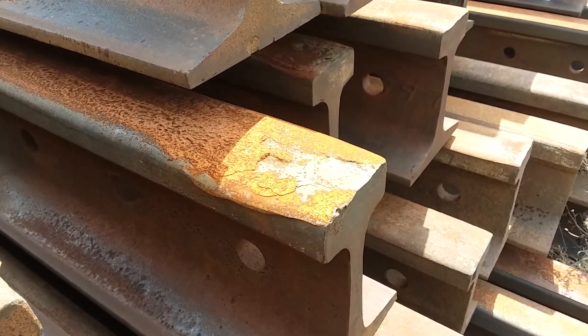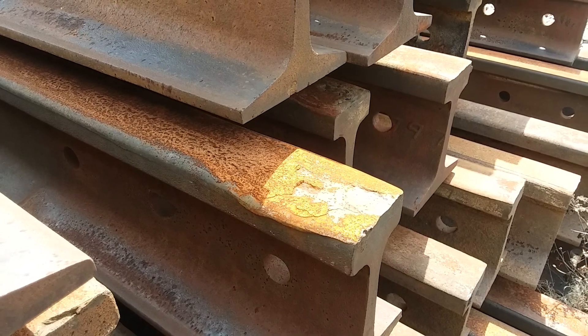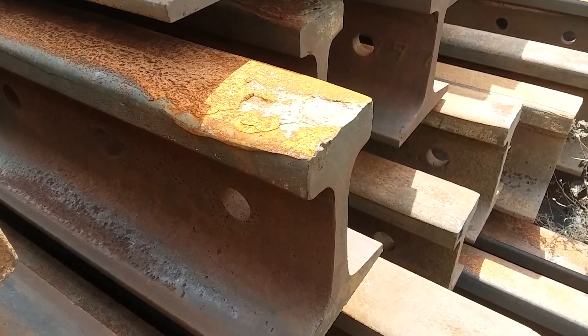Good afternoon. Here we are at the Cumberland Mine, at the stockpile yard here at mile post 8. I wanted to show you today battered heads.